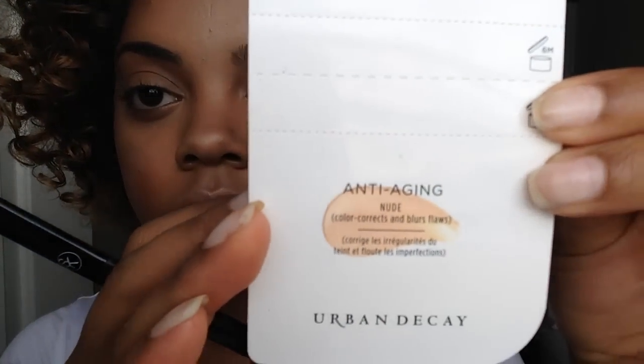First, I'm going to start off with my Anti-Aging Nude Primer Potion by Urban Decay. I'm just going to put that on top of my eyelid and make sure that it is all blended in and nice.